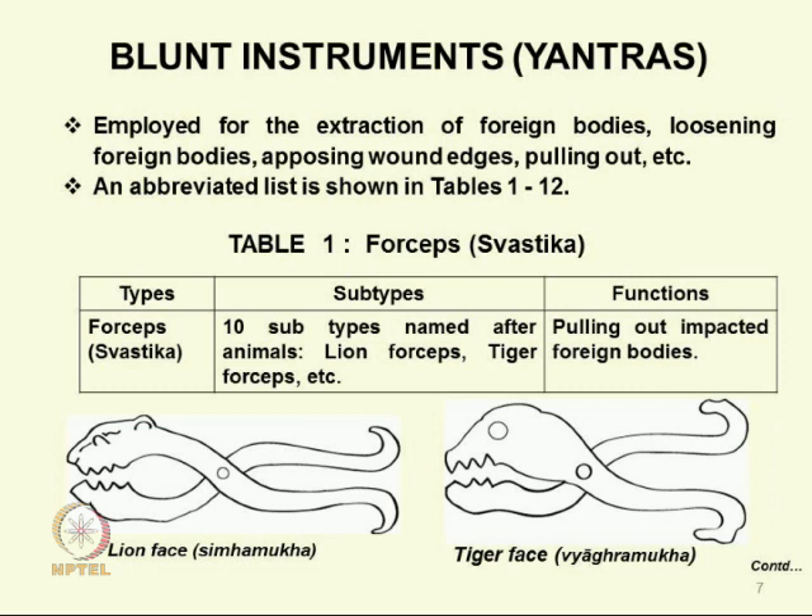Here you can see the blunt instruments. I have tried to group these as best as I could. They are used essentially for extraction of foreign bodies in various parts of the body, loosening of foreign bodies if they are impacted inside, opposing the edges of wounds before suturing, pulling out things, and so on. The first group of forceps — there are 10 of them — is grouped under swastika, with 10 subtypes.